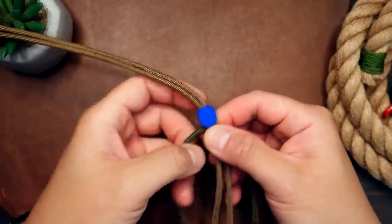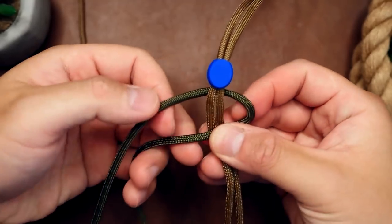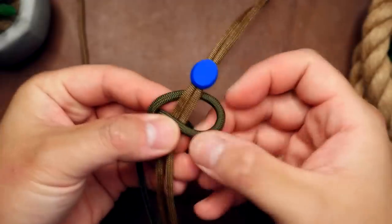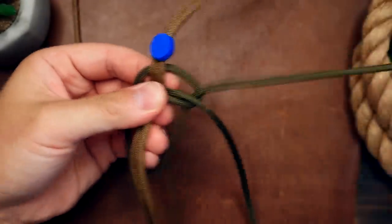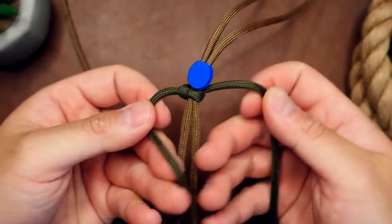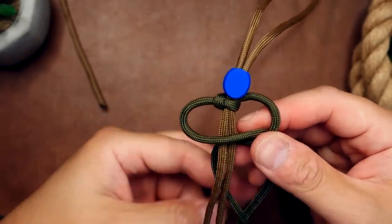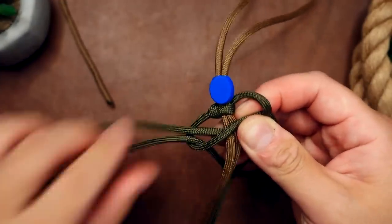From here I'm going to start tying cobra knots. The right side strand goes over the two core strands, the left goes over the right, behind the core strands, and then out the crook on the right. Pull tight and close the knot. The lead strand is now on the left, and it goes over the core strands and under the right strand. The right strand goes behind the core and out the crook on the left. Pull tight and close the knot.